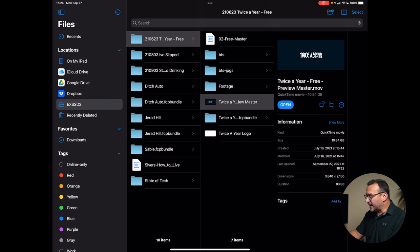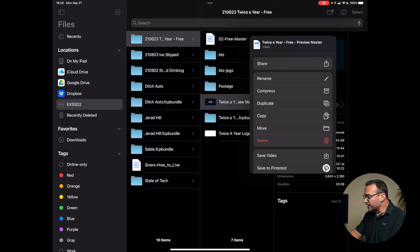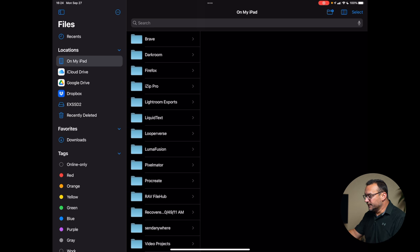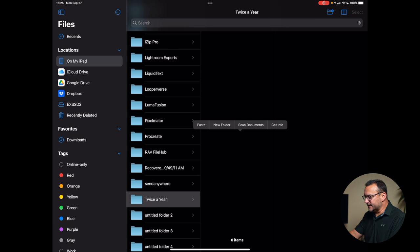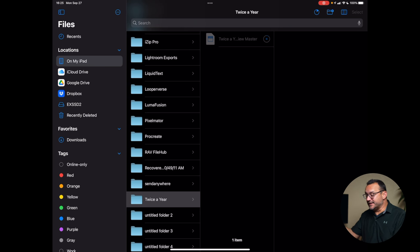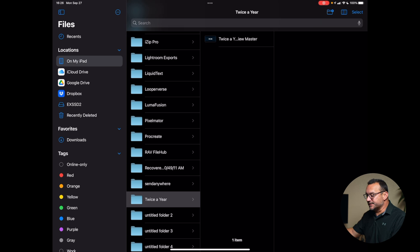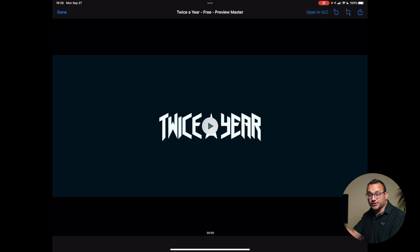Moving files back and forth is pretty easy. If I had this big video file and wanted to move it over to the iPad, I could simply tap, copy, go over to my iPad, find the folder I want or create a new folder, and hit paste — it will transfer it. This is an 11 gig file and you can see it's transferring pretty quickly. Once it's done transferring, I now have that file on my iPad and don't need the drive plugged in anymore. Just keep in mind that when you copy a file over and make changes on your iPad, you're going to have two different versions of that file. And if I detach the drive, it will disappear from the sidebar, but I still have the video here because I transferred it to the iPad.